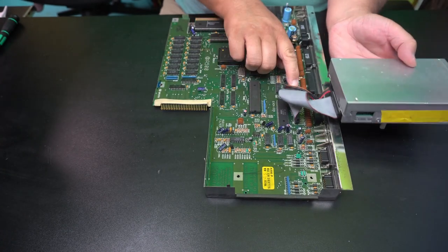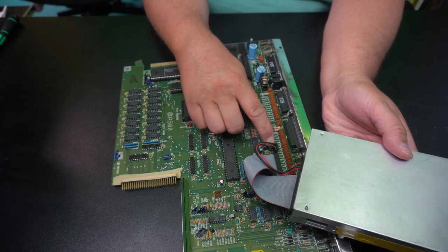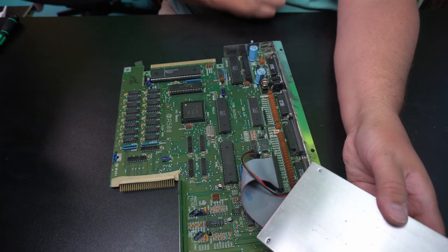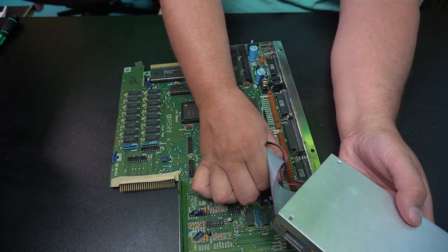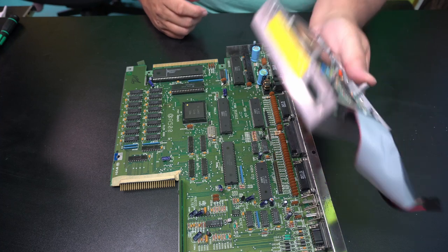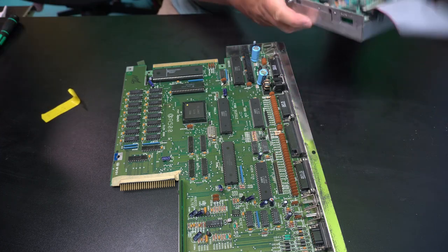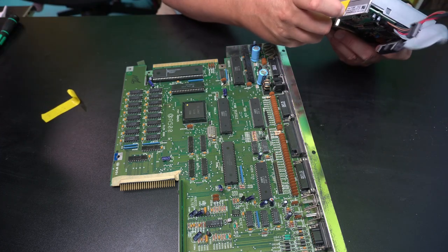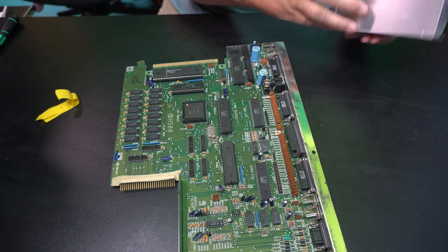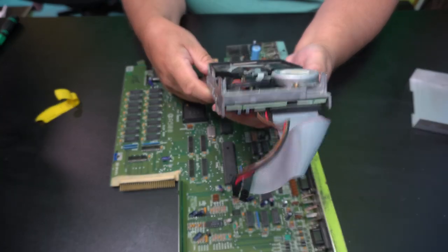And then we can take the — let's see if we can just — take that power. And then there's the floppy drive cable. And then we need to just take those tapes away. Okay. I don't think those are original. Have a look at the actual — this drive.